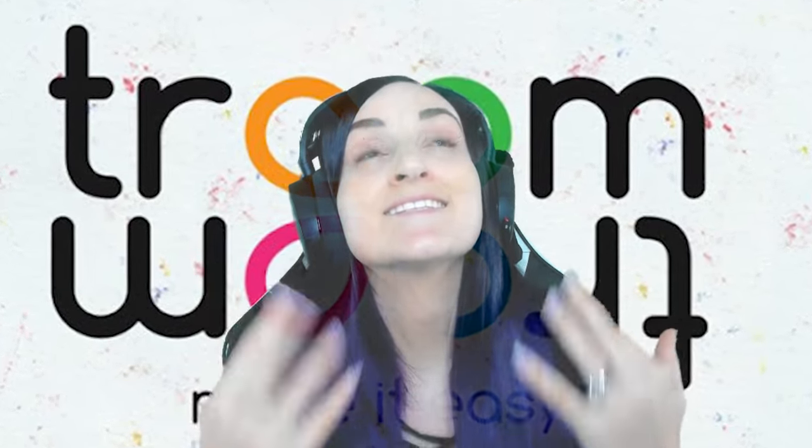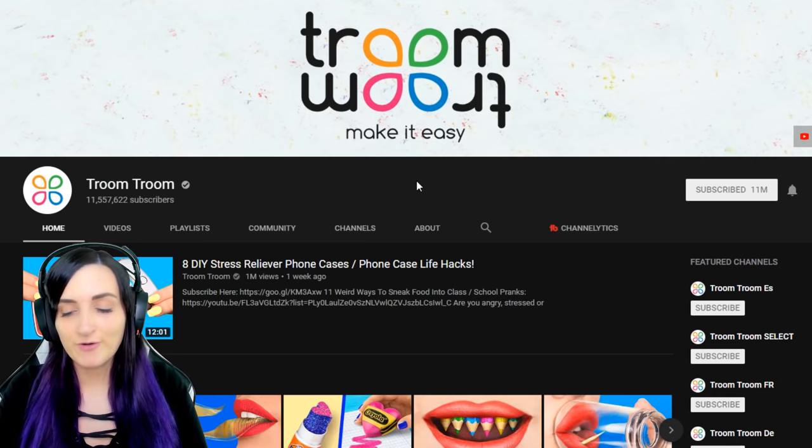Troom Troom is where I learned to do everything in life — first pranking, then Christmas pranking, then life hacks, and now beauty makeup hacks. Basically I'm gonna watch through some beauty makeup hacks, pick a couple to do on myself, and then we're gonna see what Bobby thinks of my new look. So far all I've done is a base foundation and a little bit of mascara. Everything else is up to Troom Troom. James Charles is gonna be quaking.